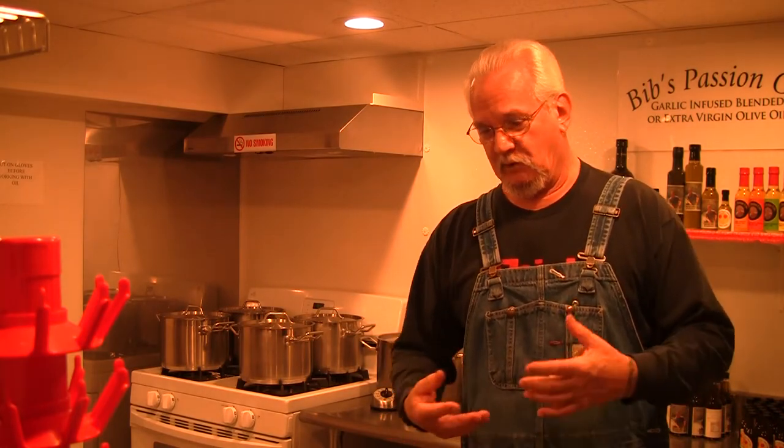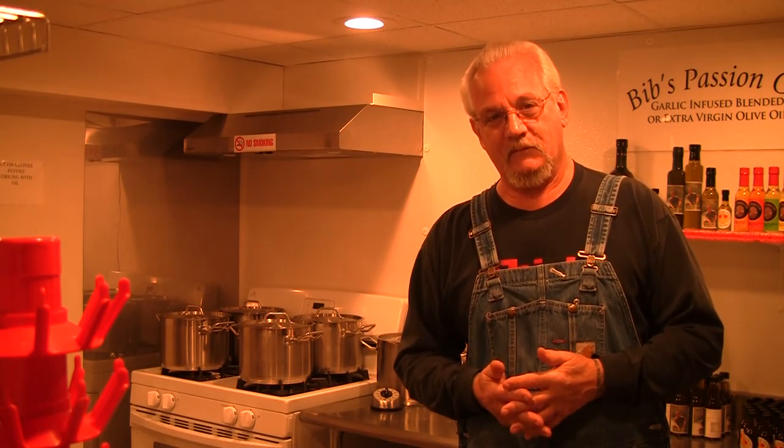I'm not polished by any means as far as being able to do a recording like this. What you see is what you get — this is how I dress, this is what I am. God bless you, thank you for your time, and I hope to get your order sometime. Thank you.